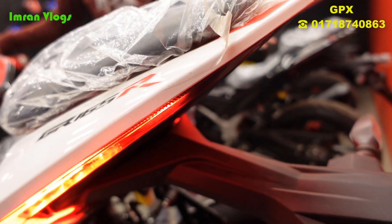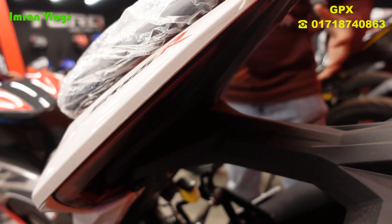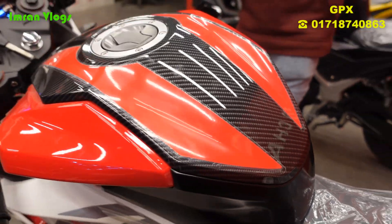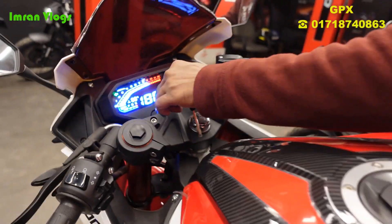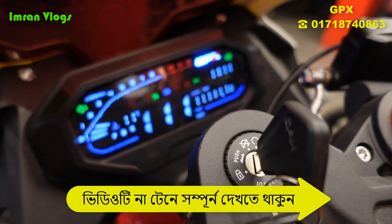The back panel has a very beautiful tail lamp that gives a nice view. The fuel tank has a very aerodynamic shape and a nice appearance. The most beautiful feature is the dashboard — wow, it's an impressive dashboard.